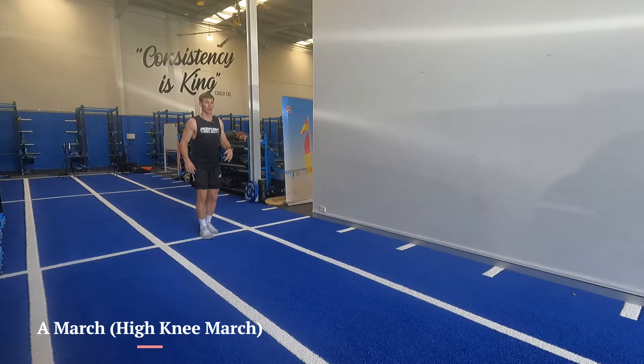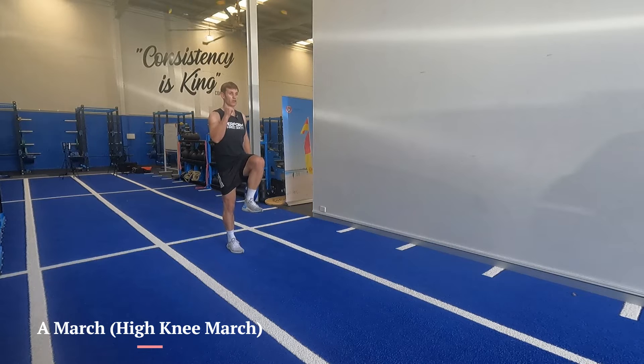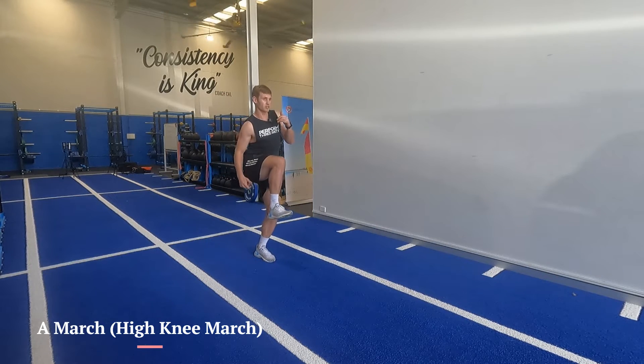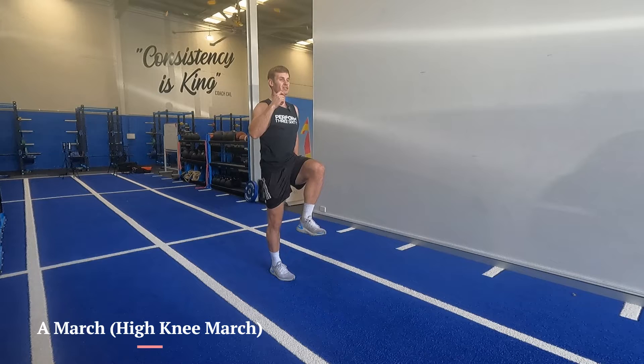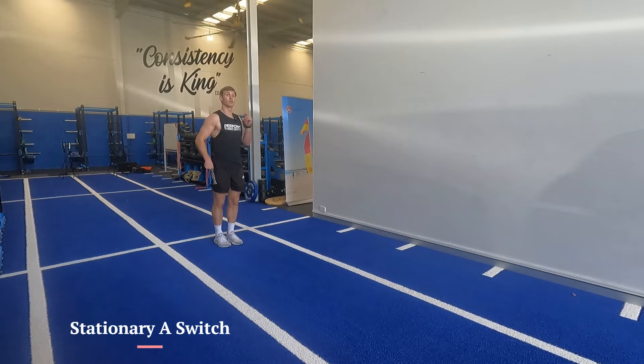After our pogos we're going into stationary marches — not trying to switch, all I want to see is just a walk, hold for a second. The idea is not to be sloppy in the hips. Talk posture — if you can get them tall like a line to the ceiling or sky, then we go into a stationary switch.